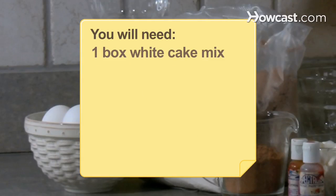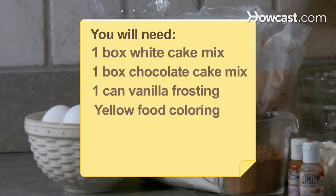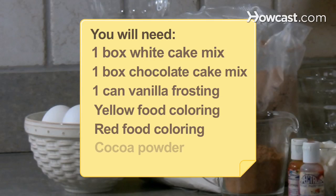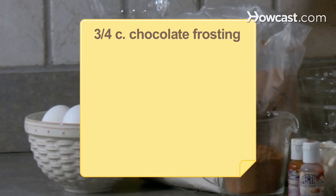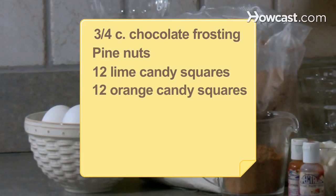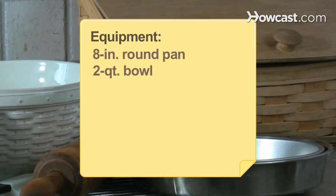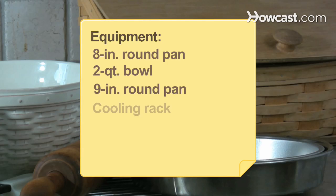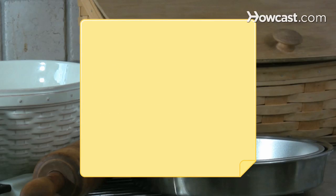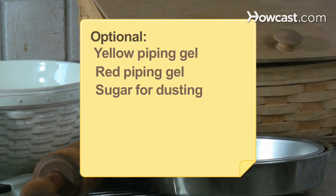You will need: 1 box white cake mix, 1 box chocolate cake mix, 1 can vanilla frosting, yellow food coloring, red food coloring, cocoa powder, 3/4 cup of chocolate frosting, pine nuts, 12 lime candy squares, 12 orange candy squares, and sugar. Equipment: an 8-inch round pan, a 2-quart oven-safe bowl, a 9-inch round pan, and a cooling rack. Optional: yellow piping gel, red piping gel, and sugar for dusting.